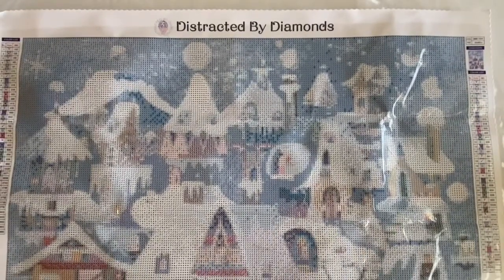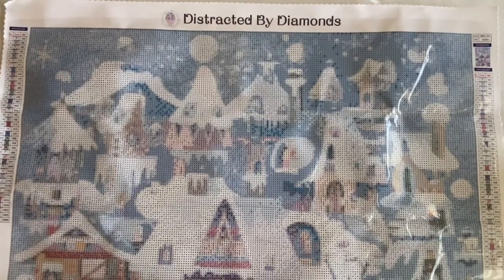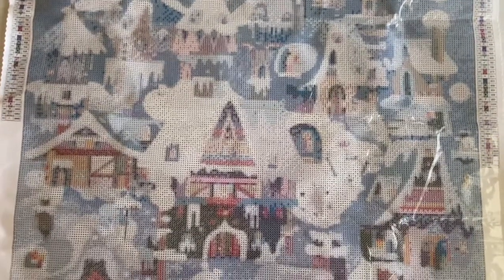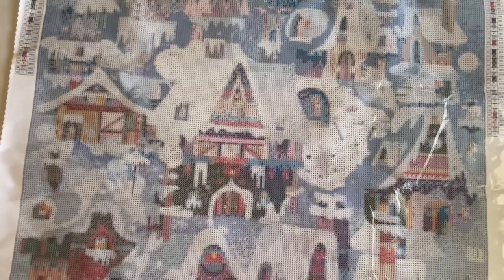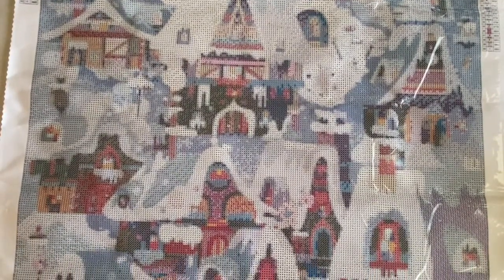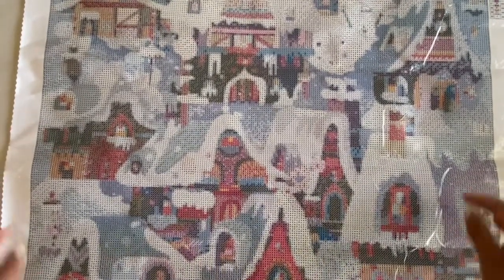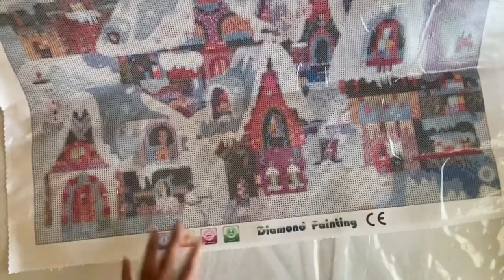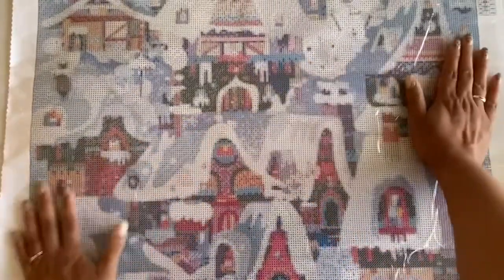I can't get the whole thing in frame so I'll scoot it up little by little. There's the top — I love this. I live in Washington State and there's a town called Leavenworth that this reminds me of. Leavenworth is supposed to look really German; it's a touristy place especially in the winter when there's snow. It's beautiful — I've only been there once and they have these huge Christmas trees. I cannot wait to get this one done.